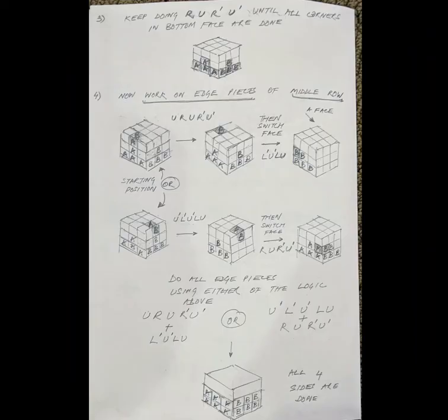Now that we have this, what we are going to work on is the edge pieces of the middle row. That means this piece right here — we're working on these pieces one at a time, so that ultimately we end up with A here, B here, another B here, another A here, and both the middle and the bottom rows done.